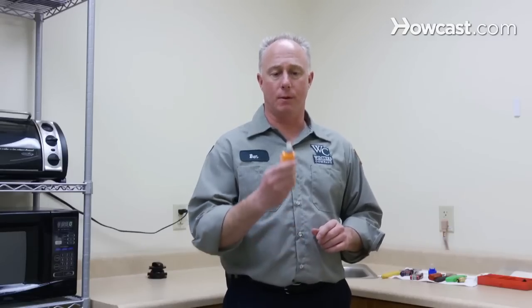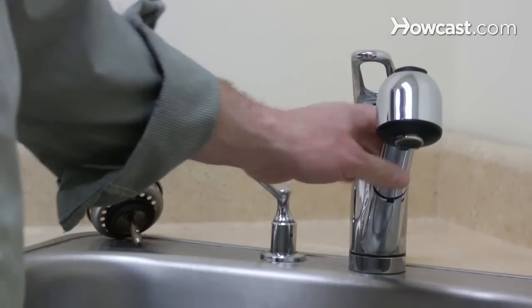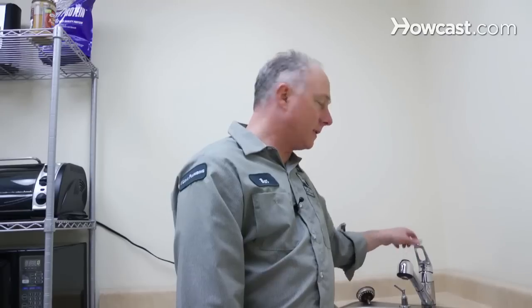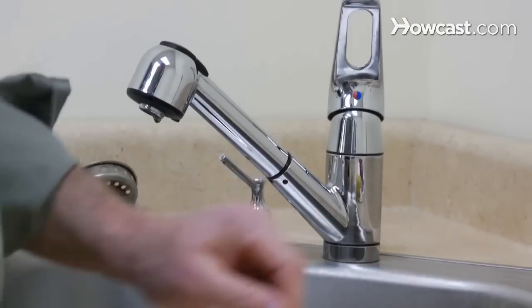How to fix a ceramic faucet with a ceramic disc replacement cartridge. Kitchen sink faucet — pretty standard. We have one here. Pull out spray. Most houses have them now. I've already shut the water off to this faucet, so the first thing to do is test it to make sure that the water is off. Test the hot and test the cold.